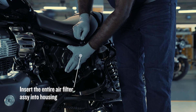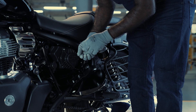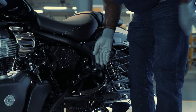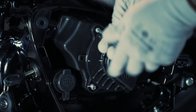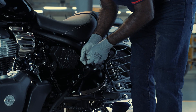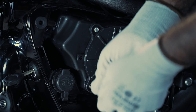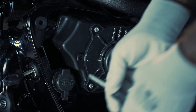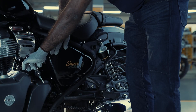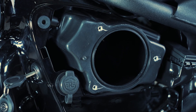Gently fix the air filter into its cover. Insert the entire air filter assembly into the housing. Fit and tighten all three screws using the screwdriver. Finally, lock the left-hand side cover using the key.